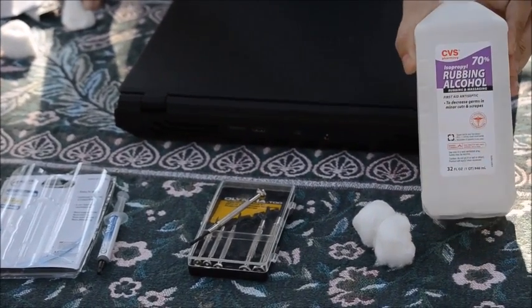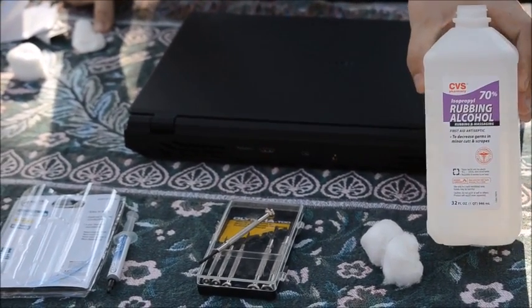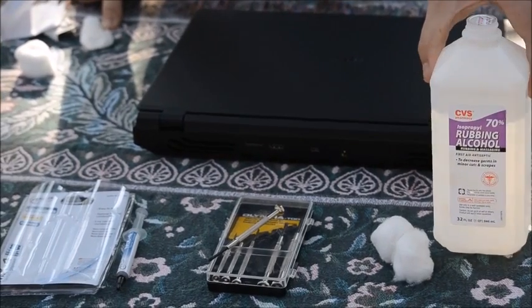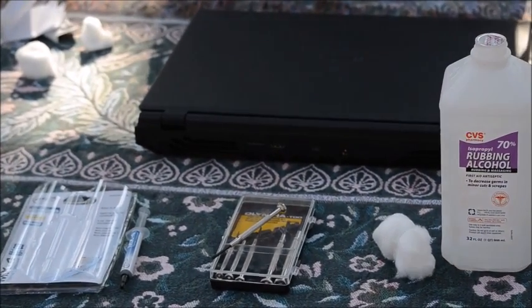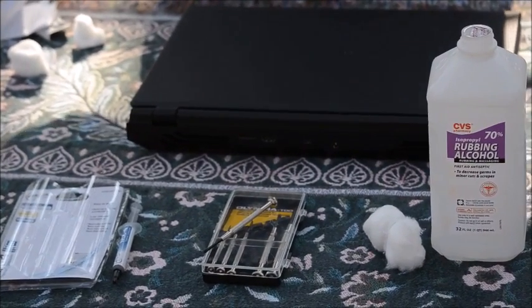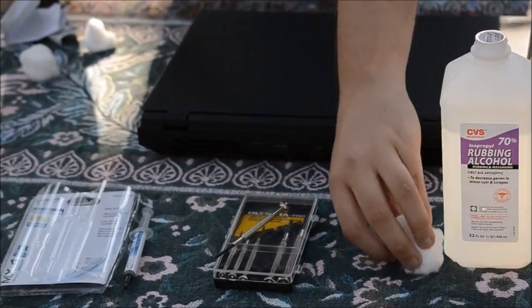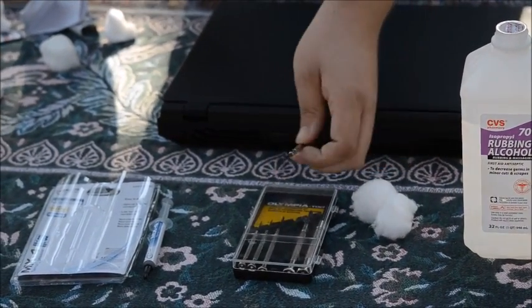I'm using 70% isopropyl rubbing alcohol. I tend to prefer lower alcohol content because I find that it works better and has a smaller chance of leaving behind any residue. And just some generic cotton balls for wiping off the old thermal compound.